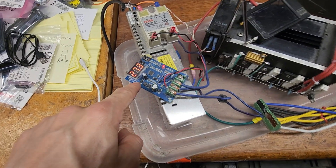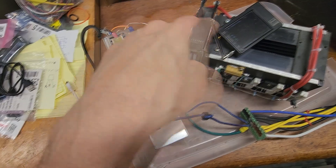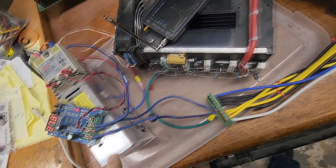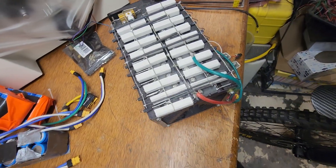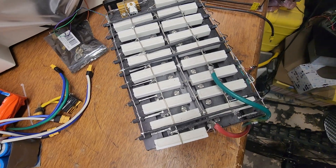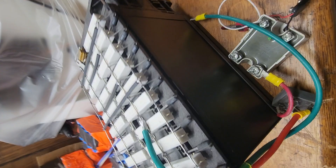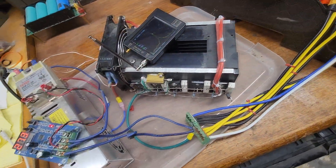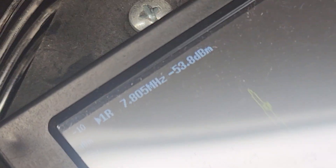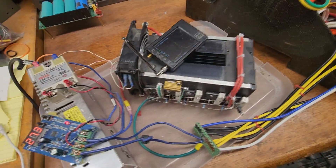Basic charger charge controller here. Solid-state relay to turn the power supply on and off. And I have a bigger one here with 19 amps. A nice big heat sink, because you need the heat sink at 7.8 megahertz — that switching is what causes heat.